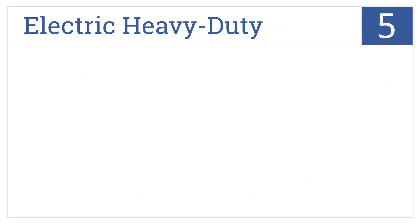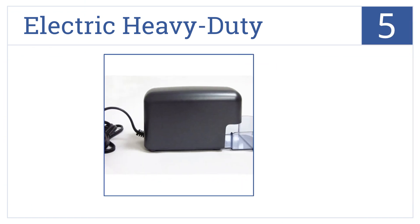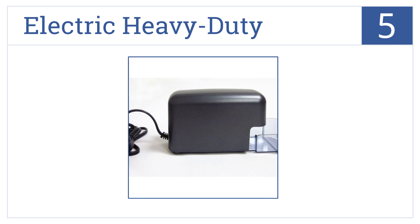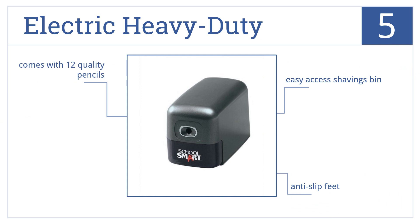At number 5, the Electric Heavy Duty Sharpener from SchoolSmart is a reliable workhorse and the perfect selection for classroom use. It comes with an easy-access shavings bin, anti-slip feet, and even 12 quality pencils.